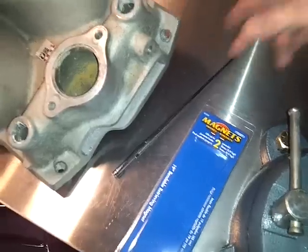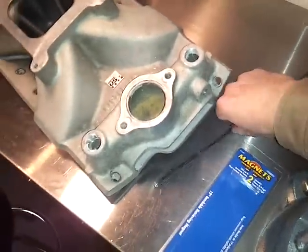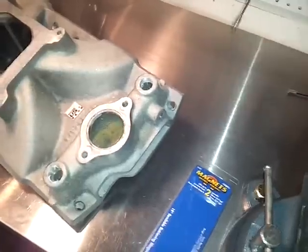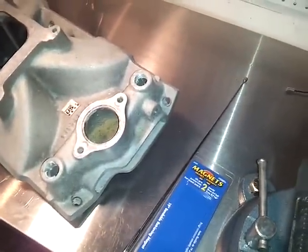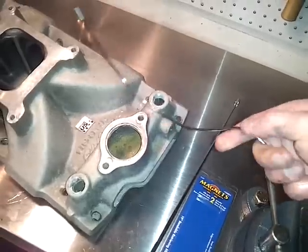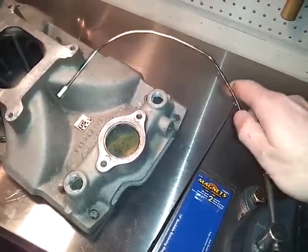It's part number 07229, and this is your regular magnet that you pick stuff up with when you drop them in the car, whatever you're working on. And this is the bendable one with the bendable shaft, because sometimes it's good to have a bendable shaft.